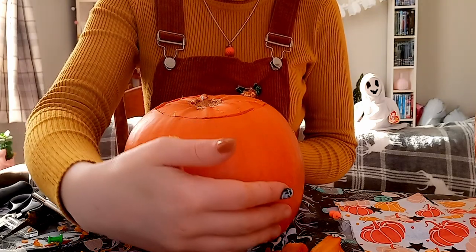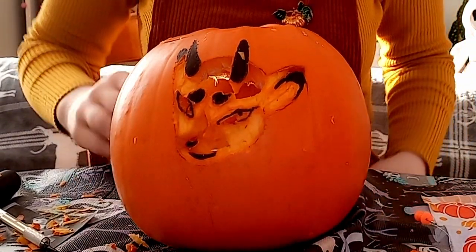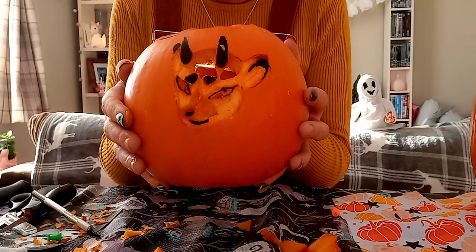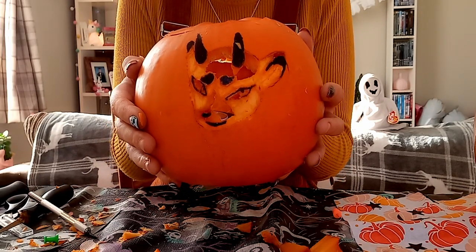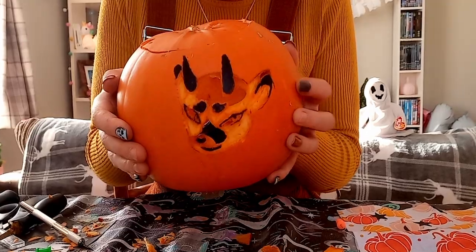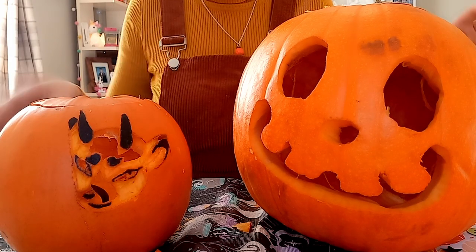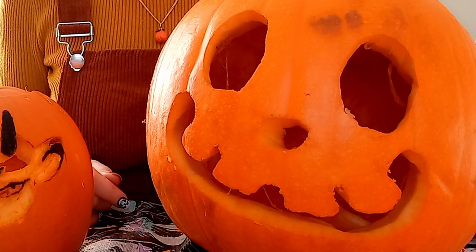And here's the finished result! Ignore the fact the nose is just precariously placed there. If you look at it from, like, maybe a distance, it doesn't look that bad, right? It looks okay. I will show you what it looks like at night time when it's got proper lighting. So here they both are — the two pumpkins I've done. I definitely think that Jack here was easier to do, but this was a lot of fun.